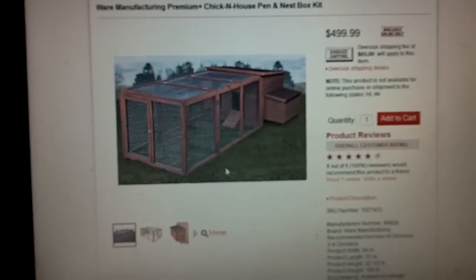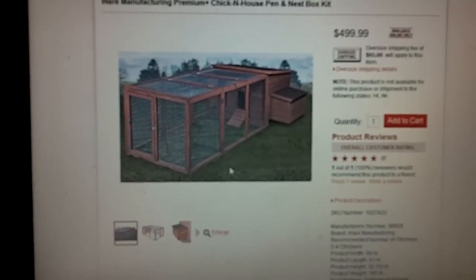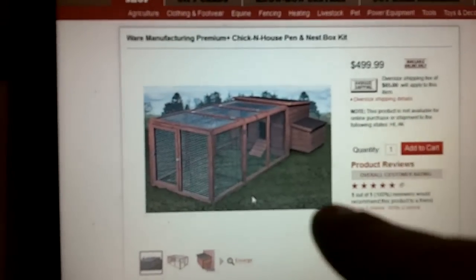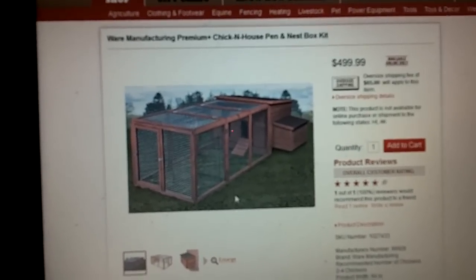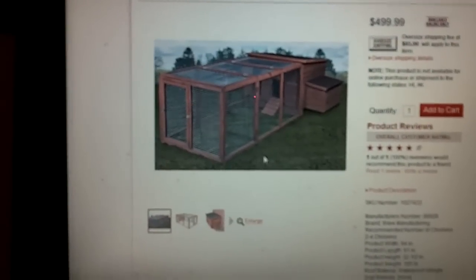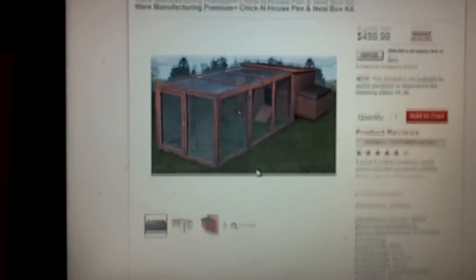Alright everybody, this video is going to be a do-it-yourself chicken coop. The model I used was a chicken coop on the Tractor Supply Company's website. I stumbled onto this because I was trying to find the biggest chicken coop they offered, since I knew they sold little chicken tractors and stuff like that.